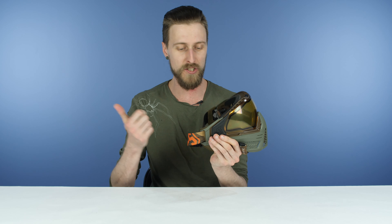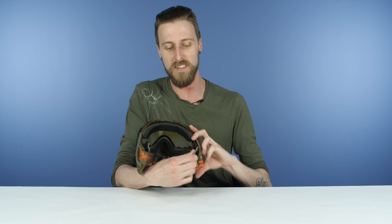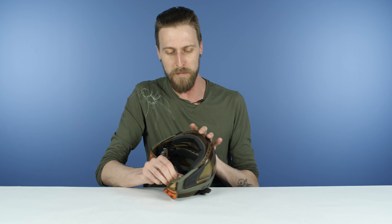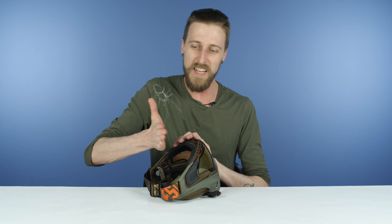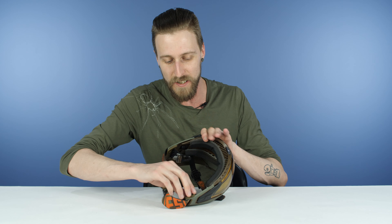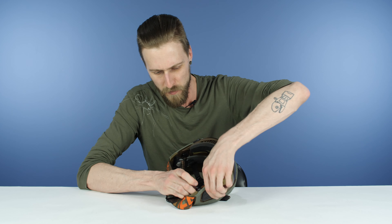Now you're going to push the strap forward, and that just pops off like that. That's one side done. Once you've got both locks off, you're just going to push on the little fingers and it pops right out like that. Do what you got to do — clean it, change it, whatever reason you had for taking the lens out. To put it back in, lining it up and aligning the nose first will make it easier. Rather than do it from one side to another, center it and get the nose in there, then they click into place.